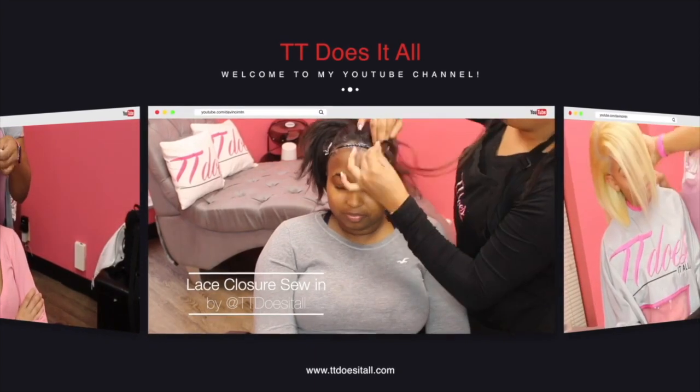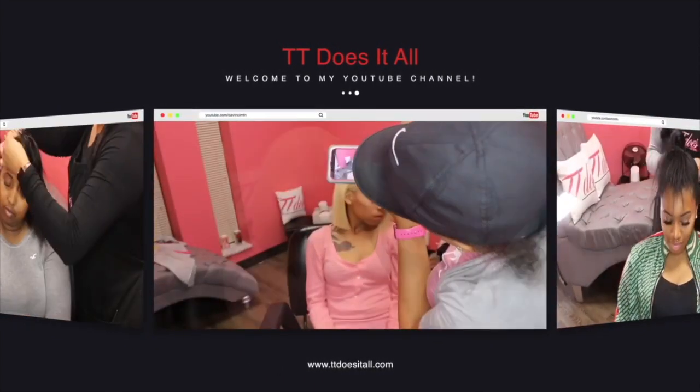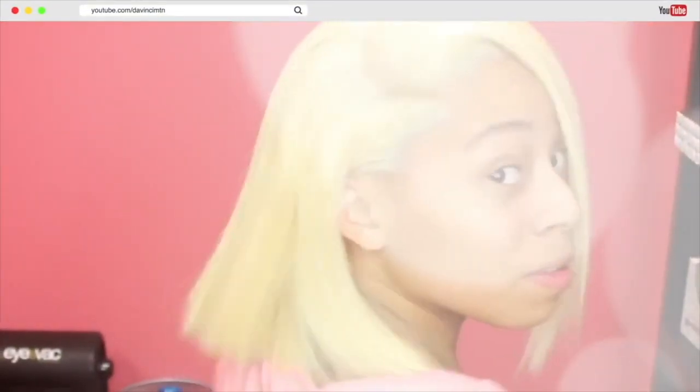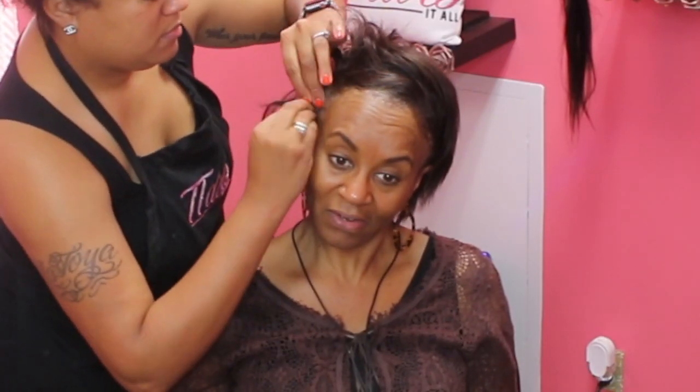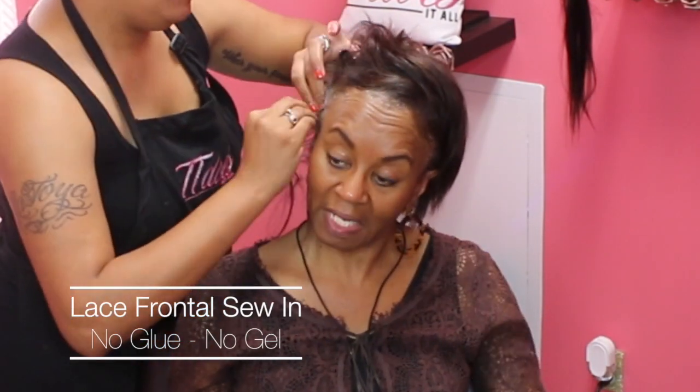Hey y'all, it's your girl TT Does It All back with another slay, and this one is for all my mamas, aunties, young grandmas out there. This is a makeover of this beautiful young lady you are about to see, and thank you for trusting me with your frontal. She had never worn a frontal before, and this is also her first time with me.